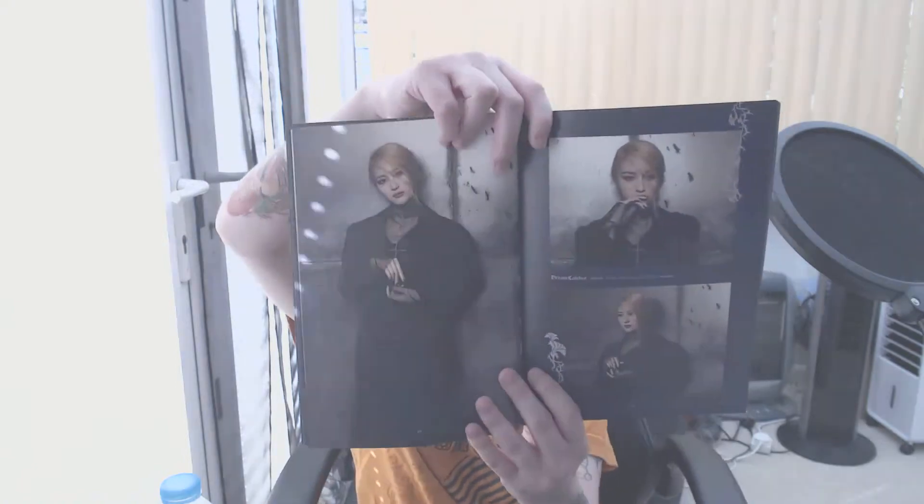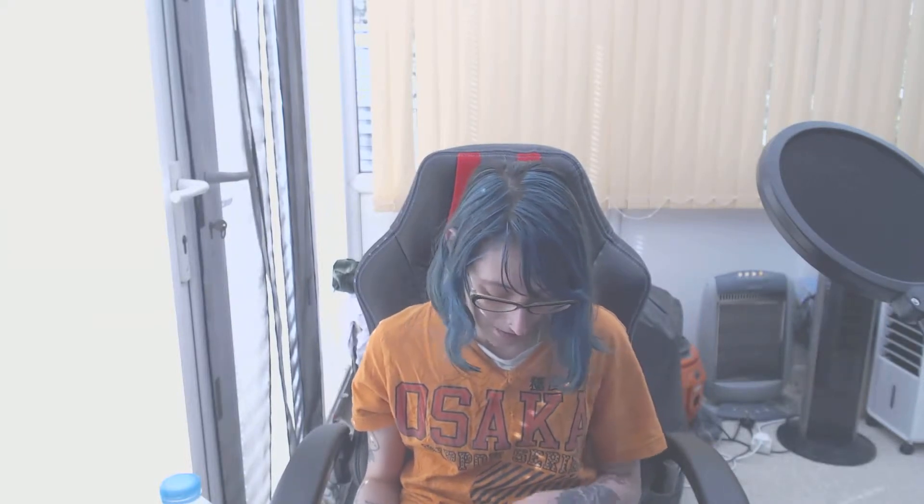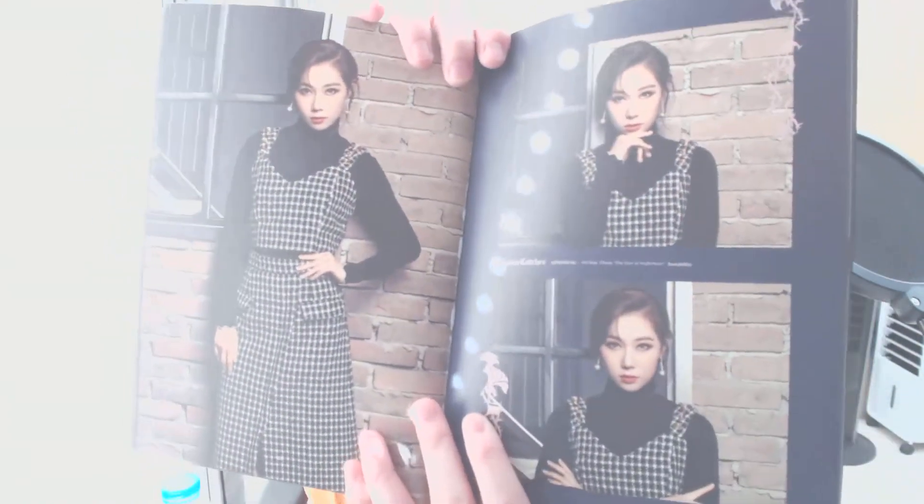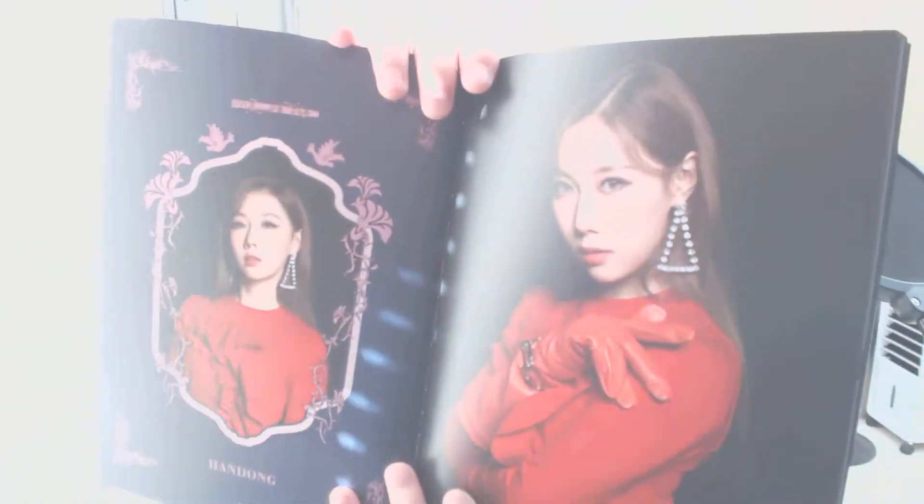Xion looking fierce — I can't show every page in case it gets me in trouble. Her with blonde hair is a whole other thing. She was dangerous with dark hair, but blonde hair Xion? Oh my god, she's dangerous. And Handong — she looks incredible. I liked her orange hair in 'Boca' but I really do like her dark hair as well. I do miss the orange hair a little bit, but she's looking really good.